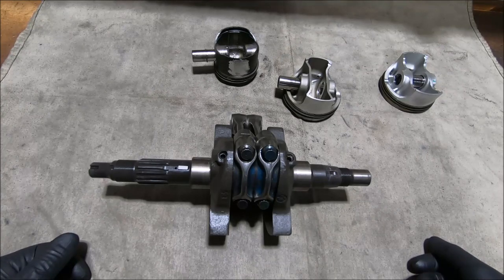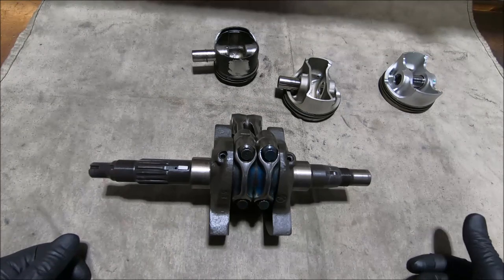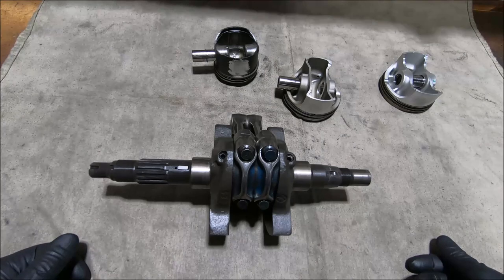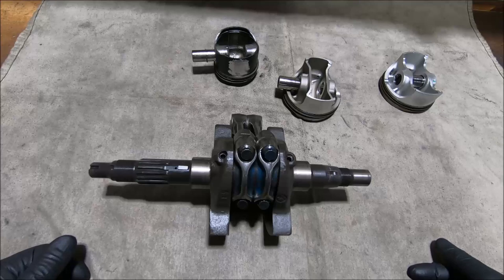All the production titanium rods are small end located, which started in the 748 SPS of 1998. I think the 1998 916 SPS is meant to have titanium rods, but I've had at least one of those engines apart and I'm pretty sure it didn't. Certainly from 1999 onwards all the 996 SPS had titanium rods, and going forward the 748 R and 998 S engines all have titanium rods.